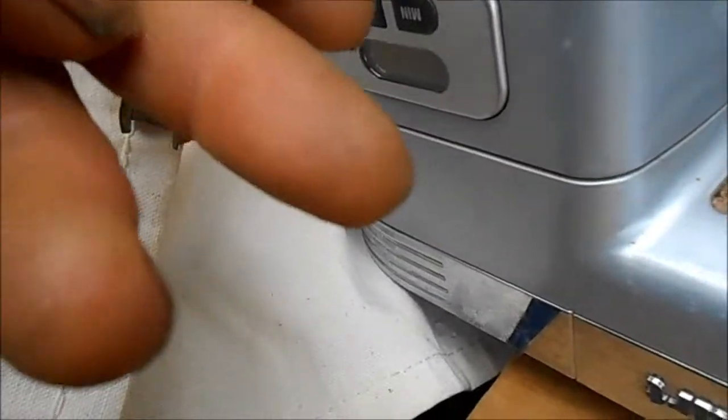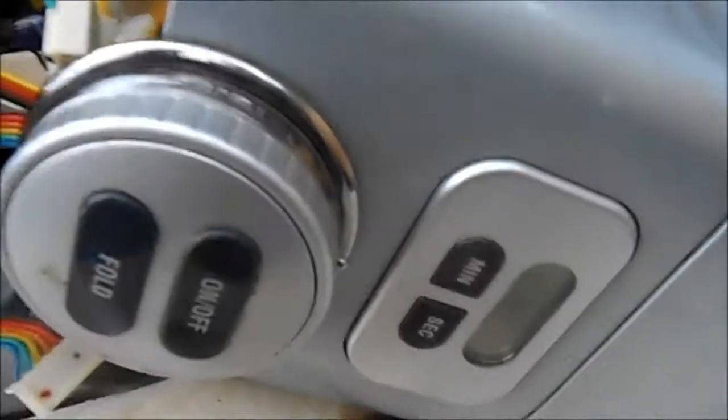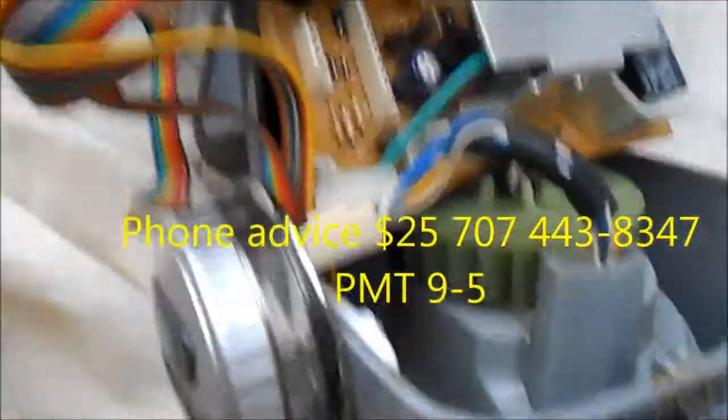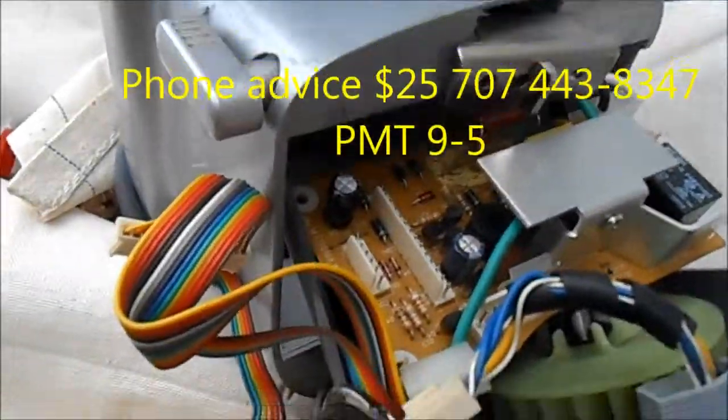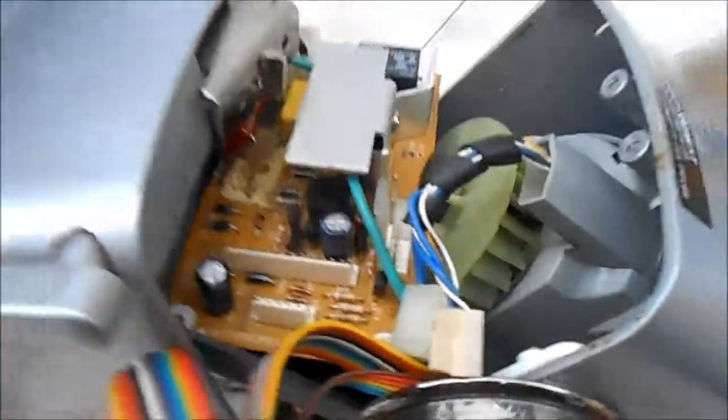If you see this little capacitor glued in the back of that board and you have a problem with your machine not coming on or the readout fading, replace that capacitor and that should bring it back to life. Thanks for watching. If you need help, contact me at applianceworks@yahoo.com. I give phone advice for a fee: 707-443-8347, Pacific Time, 9 to 5.